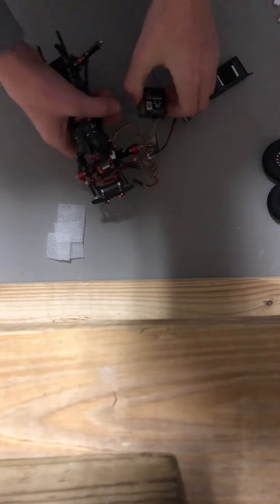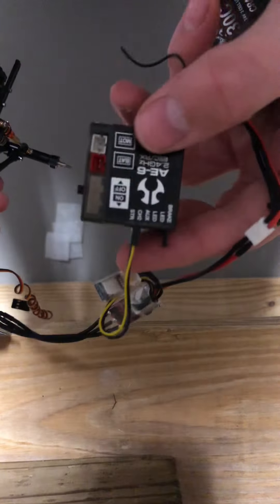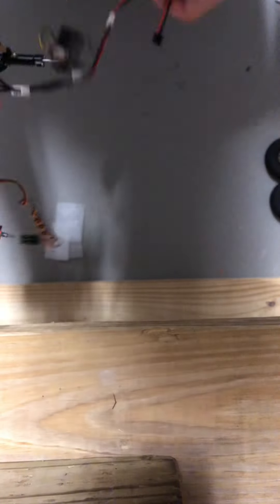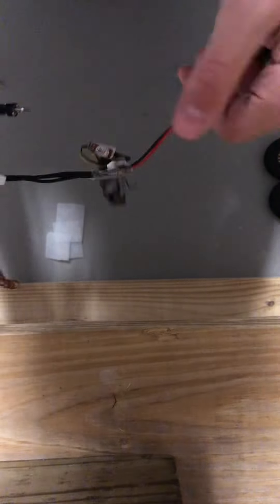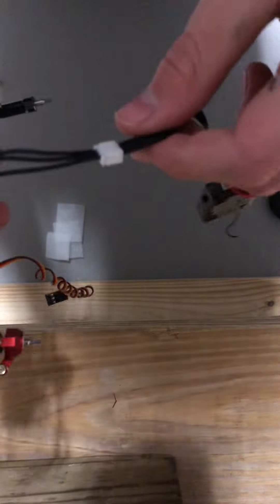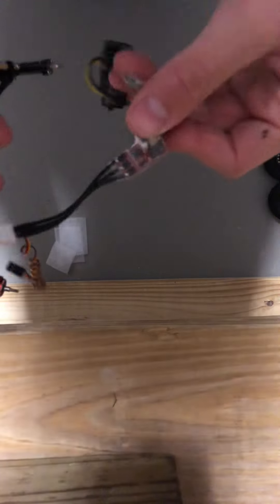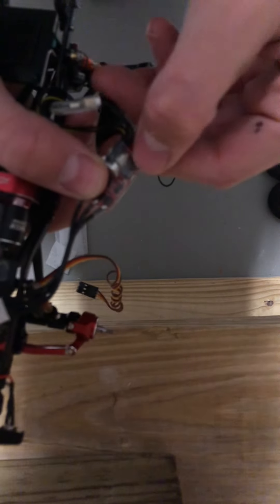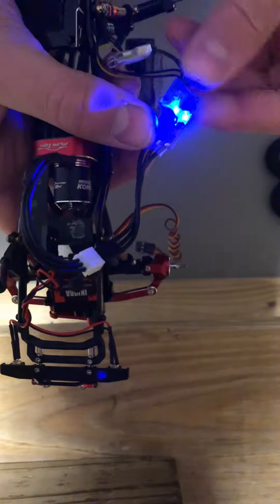We got the motor all in there, got the ESC and everything put together. The ESC plugs into channel 2 on the stock receiver, and we got the battery plugged into this part of the ESC, and then we got the motor plugged into this part of the ESC. The way you turn it on is there's this little button right there where my thumb is — you press it and it turns on like that.